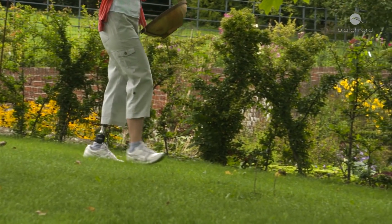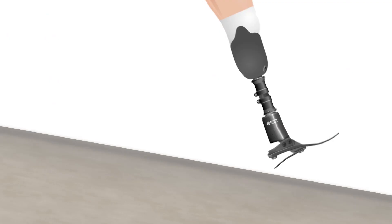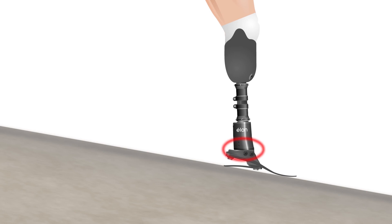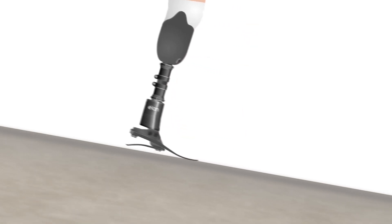Endolite hydraulic ankles adapt to different terrain on the first step. When walking downhill, the heel softens, allowing the foot to fully contact the slope sooner for improved safety and security. At the same time, an increased braking effect stabilizes the user for more controlled descent by controlling the tibial progression — the way the knee moves forward over the foot.